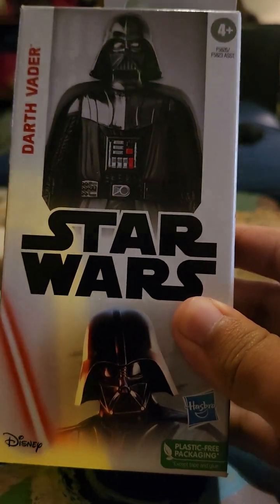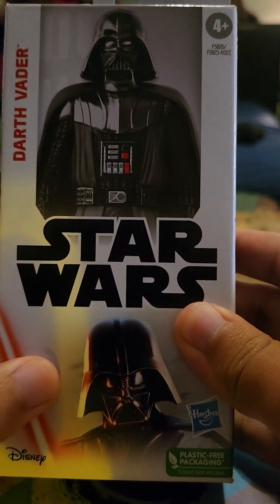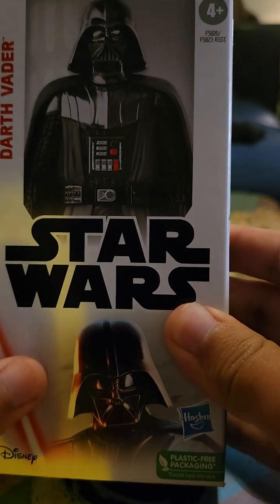Hello guys, I'm going to be a new YouTuber today, and today I'm going to do a Star Wars Darth Vader toy unboxing.